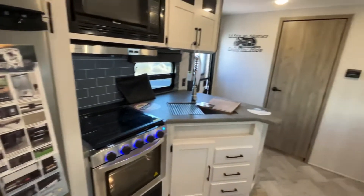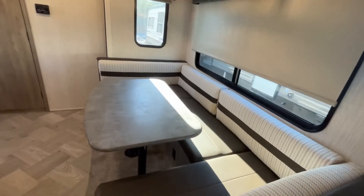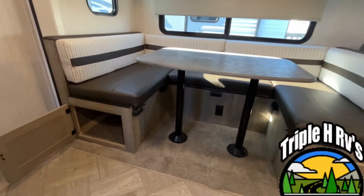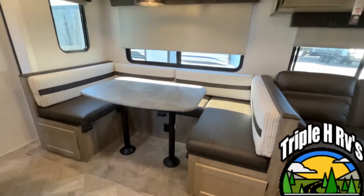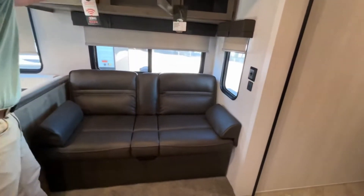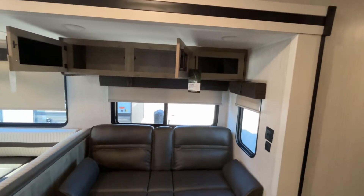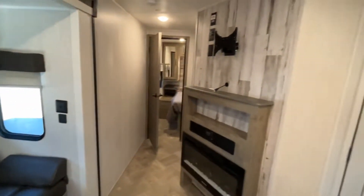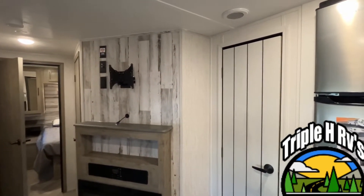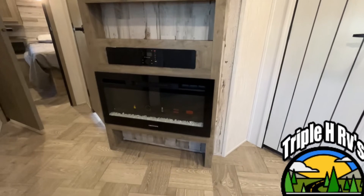Turning around so you can see the seating area — this is gonna have a large U-shaped dinette. This table will drop down to make another sleeping area, and you've got storage on both sides. Nice windows all around with slow-rise shades. Here you have a jackknife sofa that will lie flat for another sleeping area, with storage up above. Angled from your seating area, this is where your TV will mount, with a swing arm mount, your sound control, and an electric fireplace.